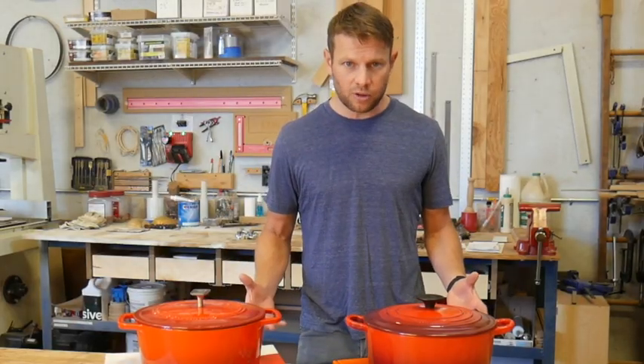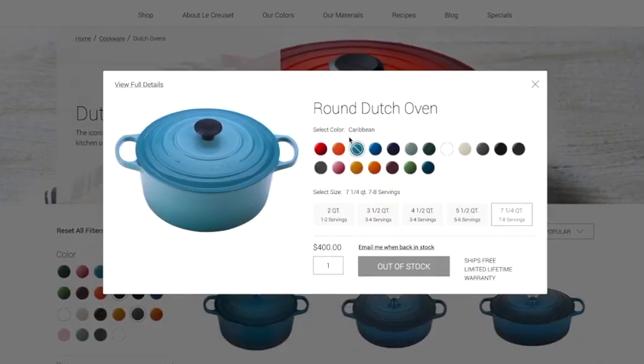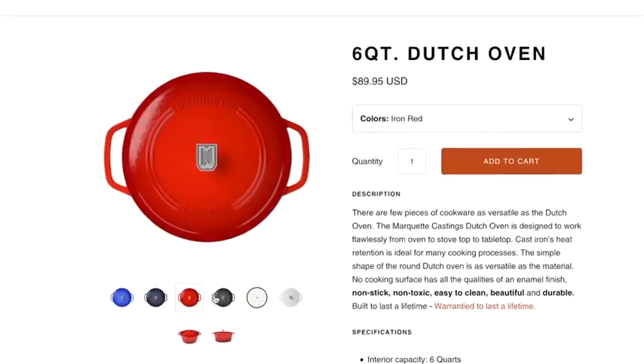So what's the biggest difference in the enamel? It really comes down to color. Over the years, Lille Cusse has come up with hundreds of colors, and today there's generally around 20 colors available for their Dutch ovens. In comparison, Marquette Castings offers five color options.